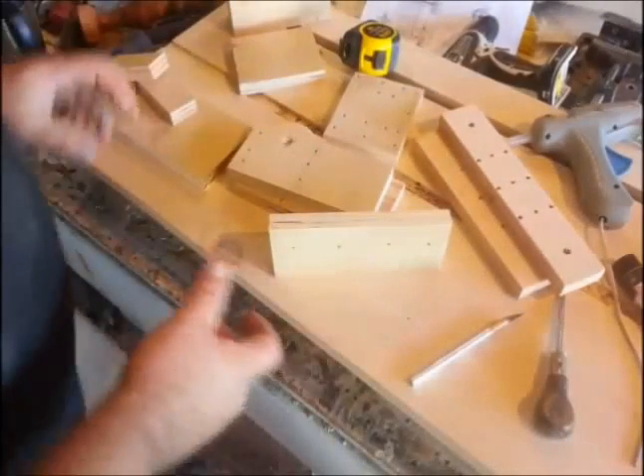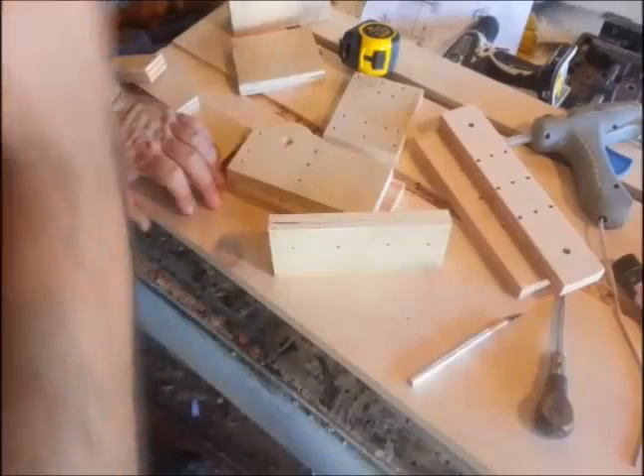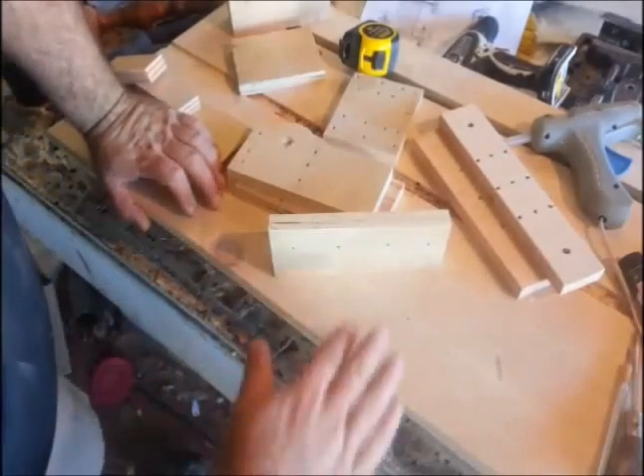Now look at all the pieces — pretty much cut out, and all the holes are tapped with the exception of the knobs. I'm going to start assembling the headstock and the tailstock. Typically if you're going to use this for a long period of time, you would use wood glue on some of these joints and then screw it together for a really nice, tight, secure build.